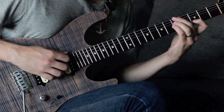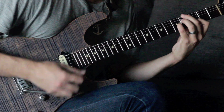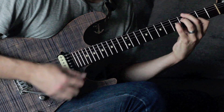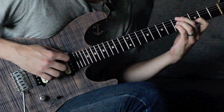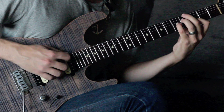Now we're just going to go down to the fifth fret and play the exact same thing. So we're on the fifth fret — start with our minor 11 voicing once again, then go down to our dominant seven sharp 11 shape.